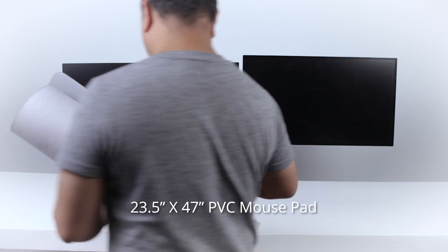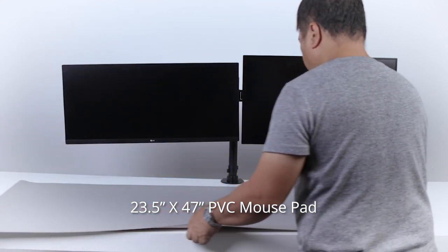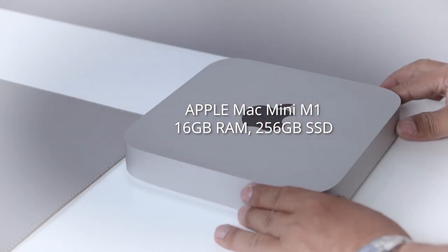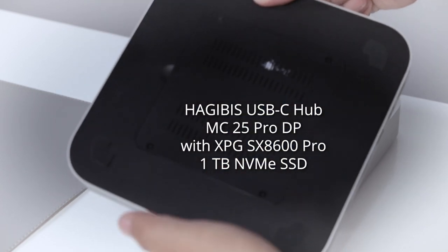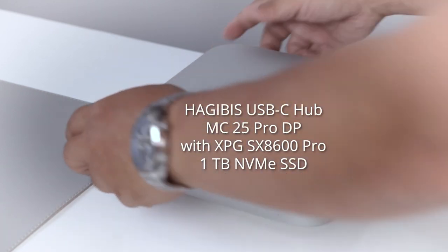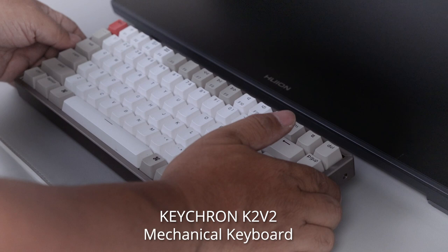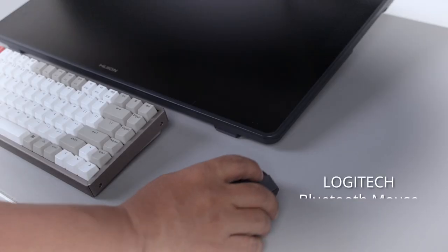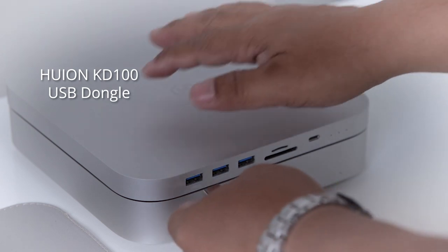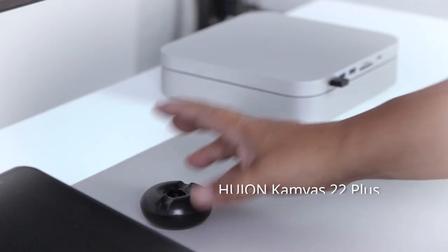Ultra Big PVC Mouse Pad came from Lazada. Mac Mini M1, Hagibis USB-C Hub with SSD Enclosure. Huion Canvas 22 Plus with the Huion Canvas Pen.